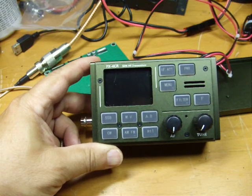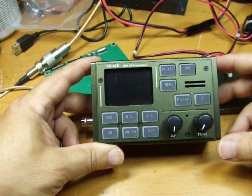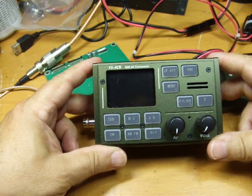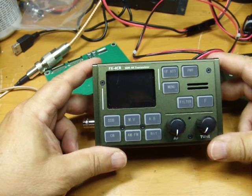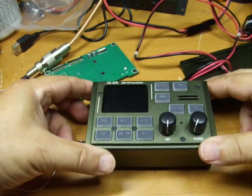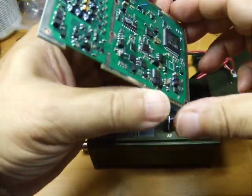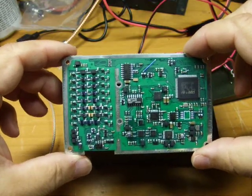Hello and welcome back. This time we're dealing with the board that failed inside the FX4CR and what I had to go through to replace it. As you know from the last video, I had powered up the FX4CR and got an incomplete screen, and it was not responding to any controls, wasn't transmitting, wasn't receiving. The information that I exchanged with the maker, BG2FX, led to the conclusion that the problem was this board, which is the main board of this particular radio.